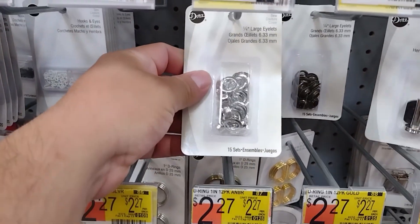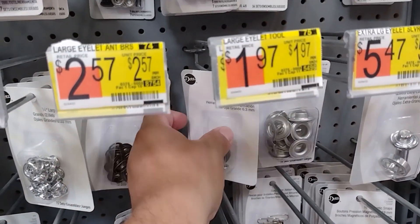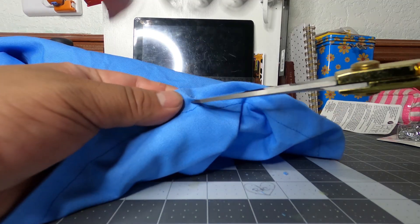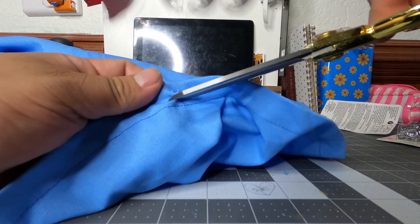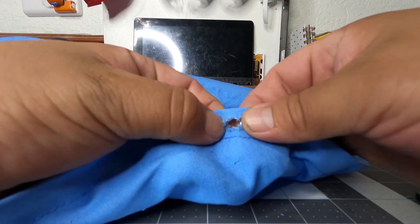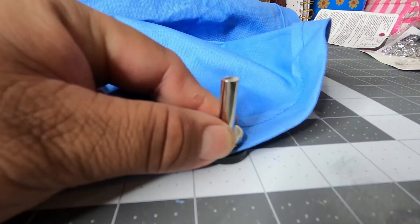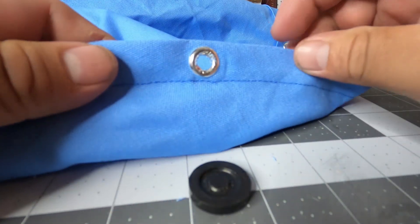Now we're going to get the grommets. They're at Walmart in the same material section — you'll need to buy the grommets and the grommet stomper, which you use to hammer the grommets in. Cut the material just enough for the longer grommet to fit through, then fit the longer one all the way through, put the shorter one on top — they snap together a little bit. Place it on the grommet stomper, hit it a couple of times with a hammer, and it's sealed in. That'll prevent the material from tearing when you stretch it out.